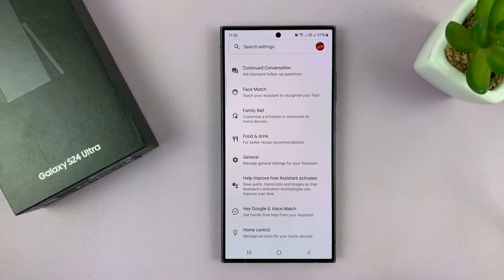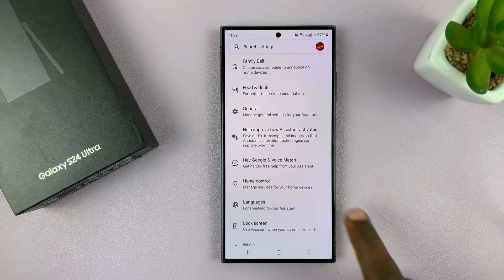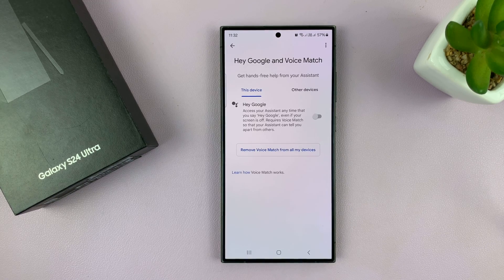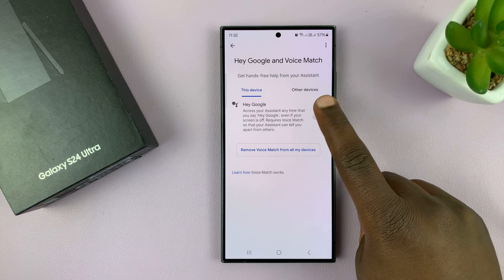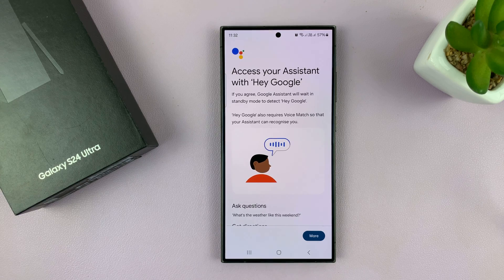Now with Google Assistant enabled, let's try and find Hey Google and Voice Match. Tap on that and this is going to allow you to set Hey Google up. So enable that and then it's going to go through some process.